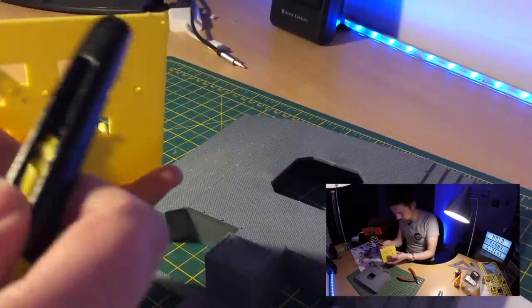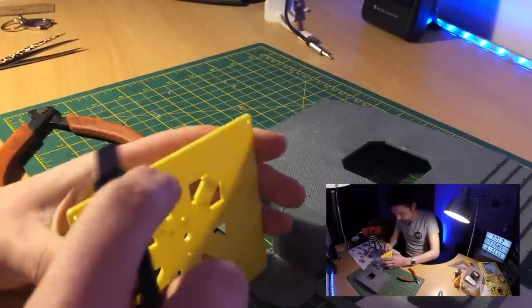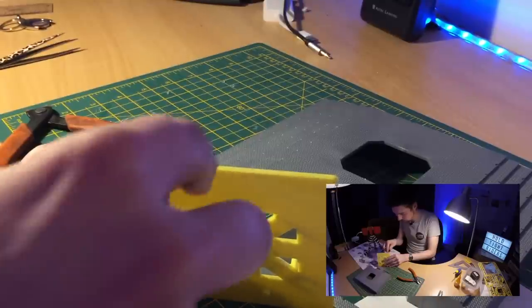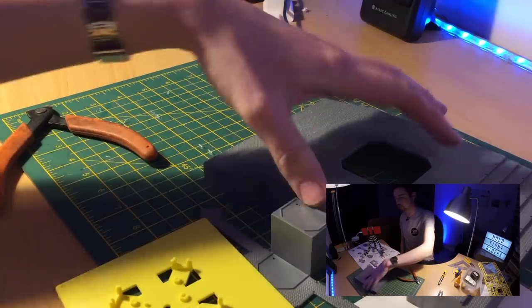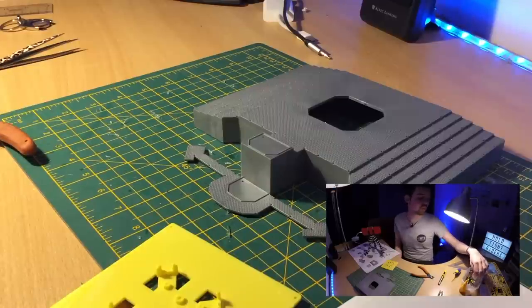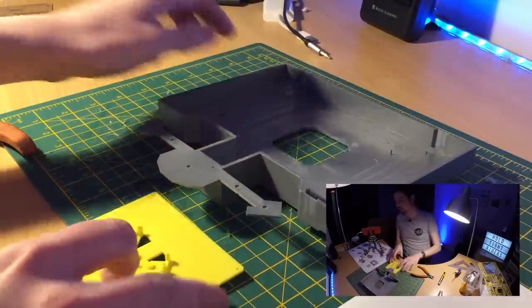This is the second part I needed — again use the side cutters to get it out, then use a knife to clean it up. You can use a file or sandpaper, which is what I started doing with my original one, but I find with the knife it tends to be good enough. Unless you're looking really closely you won't really notice. What we've got to do with this one is turn the base upside down and insert this piece — there are four little pegs and it will only go one way.